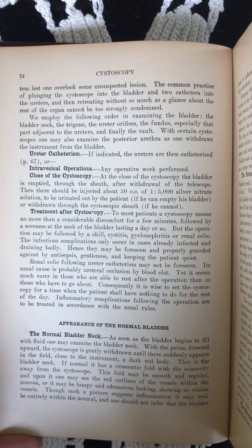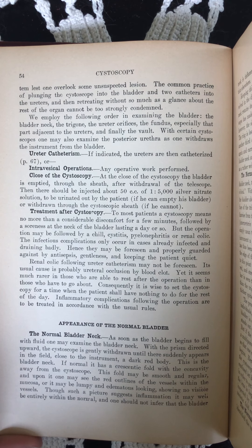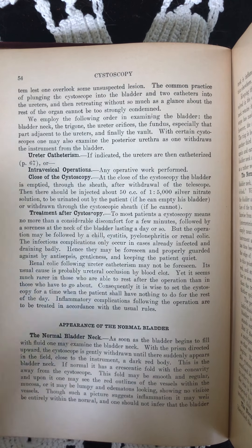Ureter catheterism. If indicated, the ureters are then catheterized, or intravesical operations — any operative work performed.